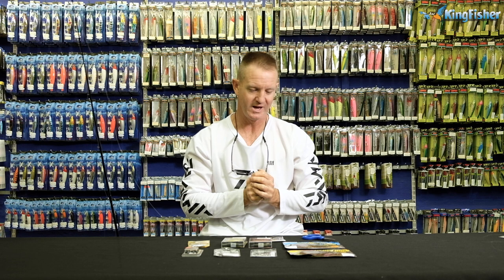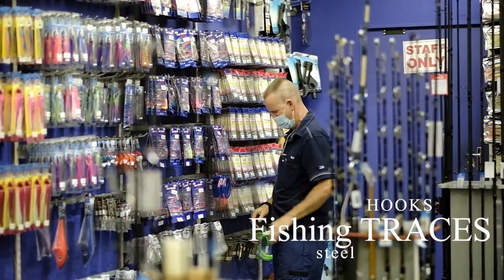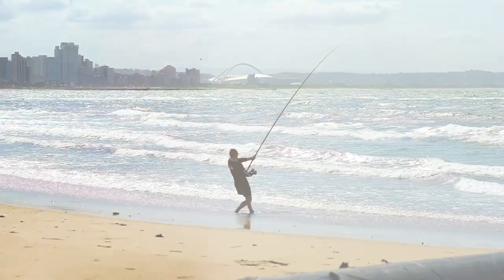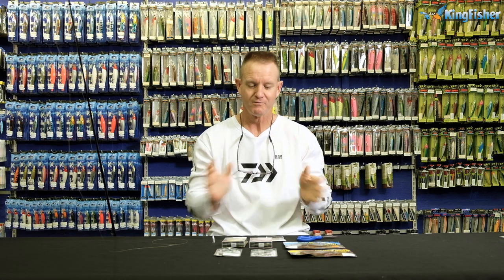Welcome to Kingfisher's YouTube channel. Today we're talking about Carolina fishing — in other words, bass fishing. Don't forget to like, subscribe, and press the bell icon for notifications of upcoming videos. Once again, I'm talking about Carolina rigging.